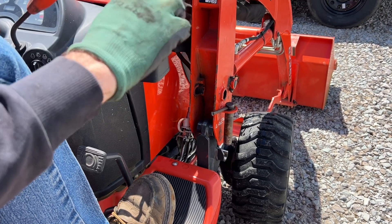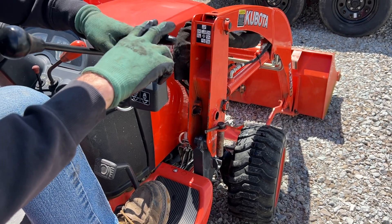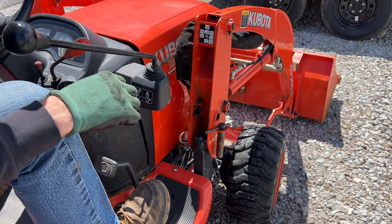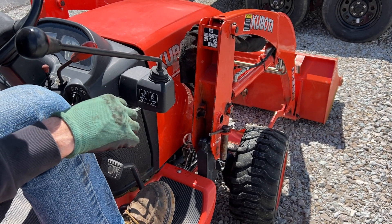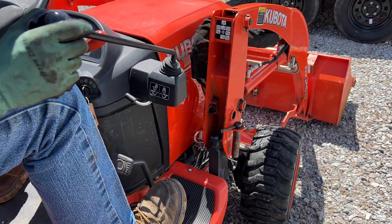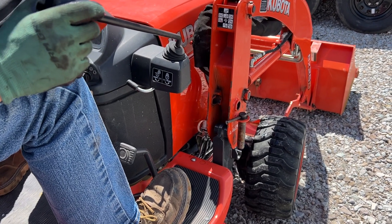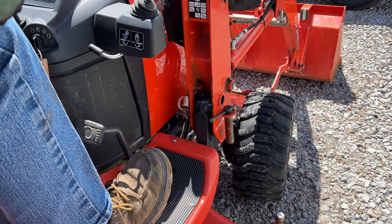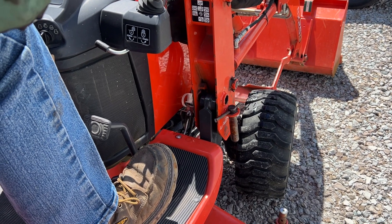Now we're going to teeter this loader over our foot. So remember if you want the back to come down you can roll the bucket down, and that'll push up on that end rather than push this end down. So I'm going to roll the bucket into a dump position and you watch that pin come right down right where we want it.